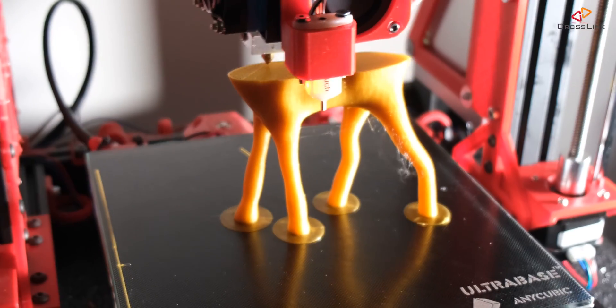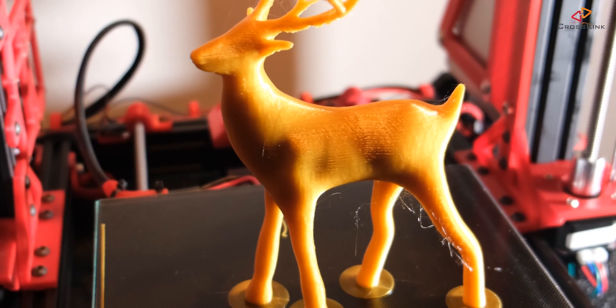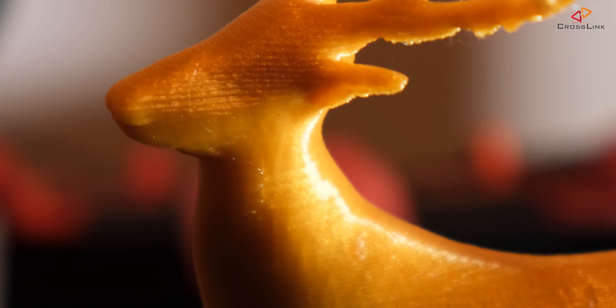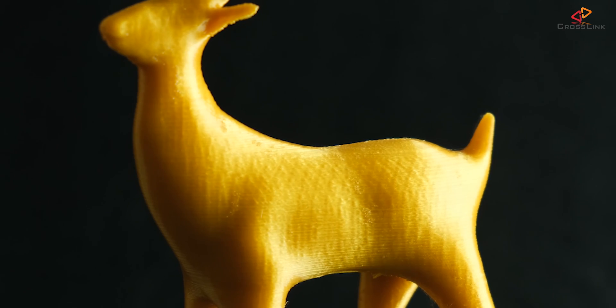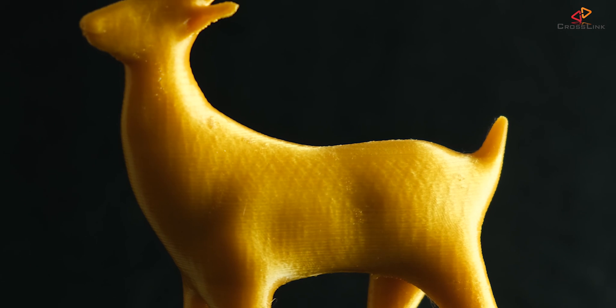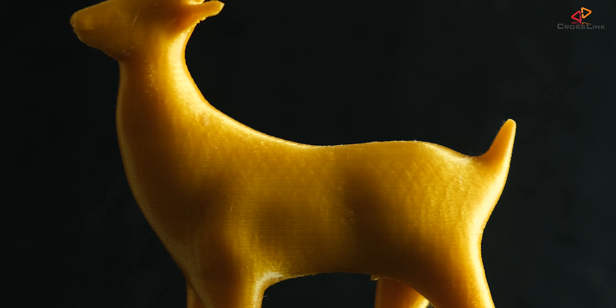The first bigger object that I printed is this Christmas deer object — it's a very nice one, I've linked it in the description down below. Looking at the print quality, the layer quality is really high, I'm really satisfied with how this one came out. There are minimal issues with overhangs, but this was printed without support, so I'm still pretty happy with the result.